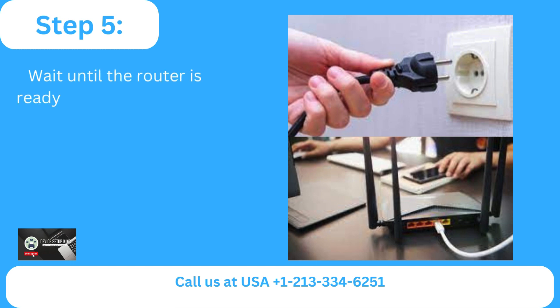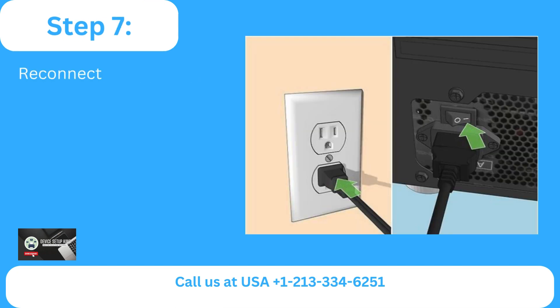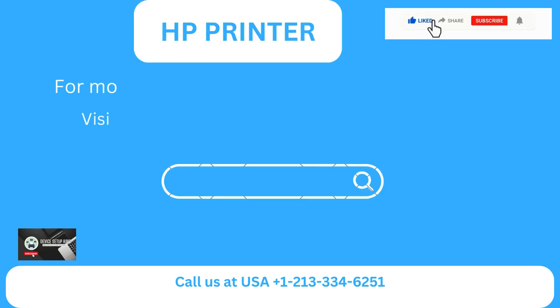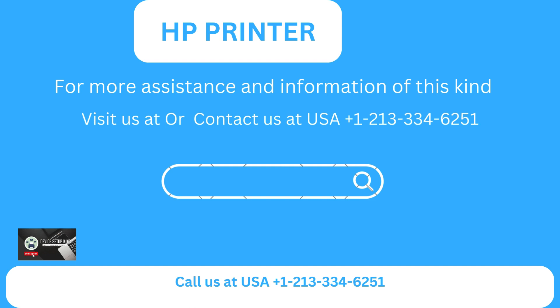Step 5: Wait until the router is ready and reconnect it to the power supply. Step 6: Restart the computer. Step 7: Reconnect the printer's power cable and turn it back on. For more assistance and information of this kind, visit us at or contact us at USA Plus 1-213-334-6251.